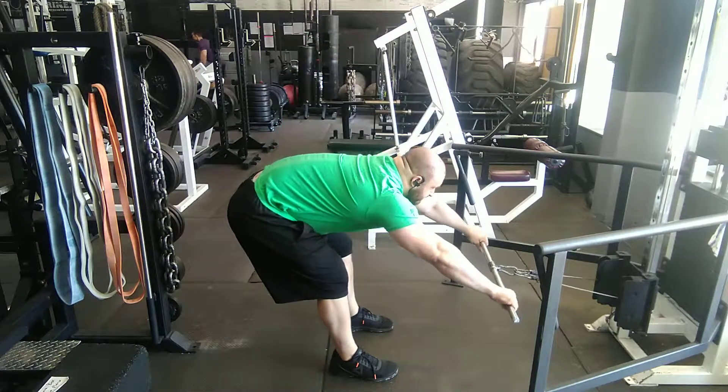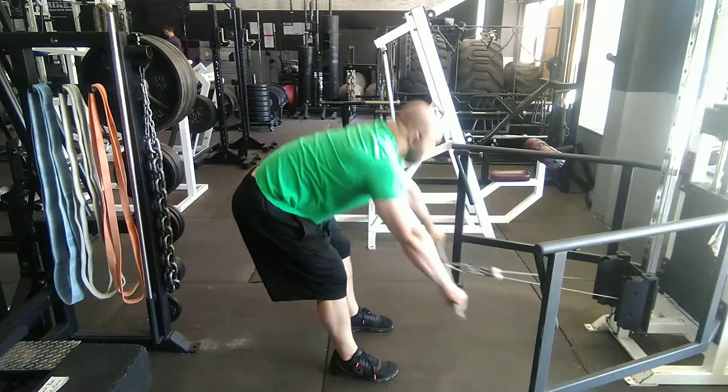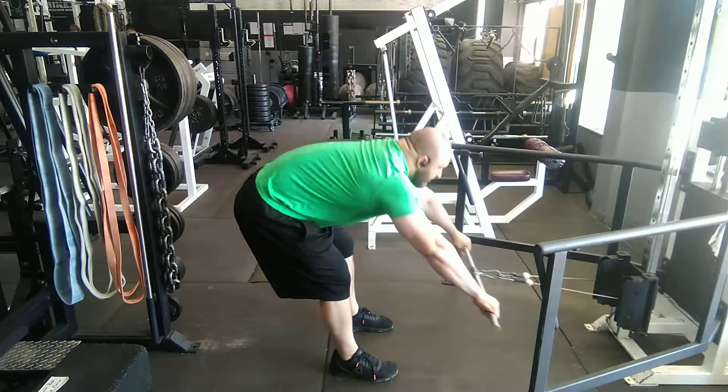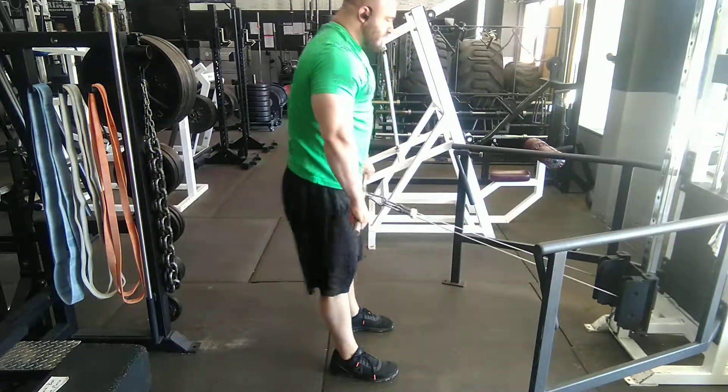In this video you can see a variation of a stiff-legged deadlift with a conventional stance. This is using a cable station at a low pulley, which lessens a little bit of the stress on the lower back and actually adds more stress into the lats.